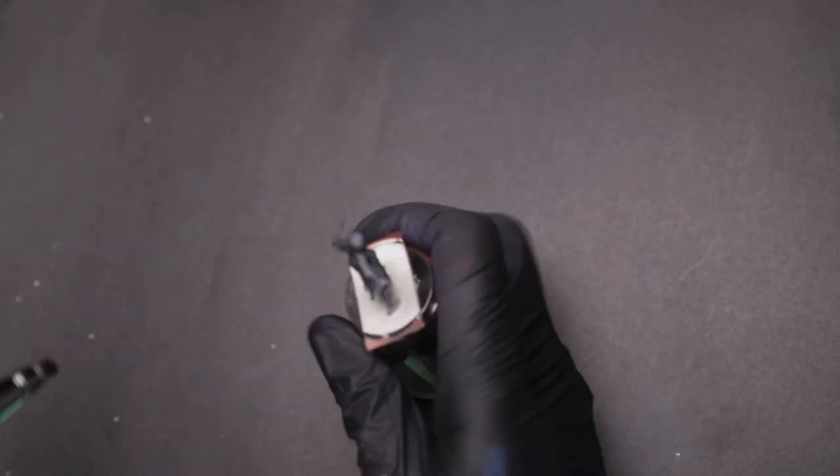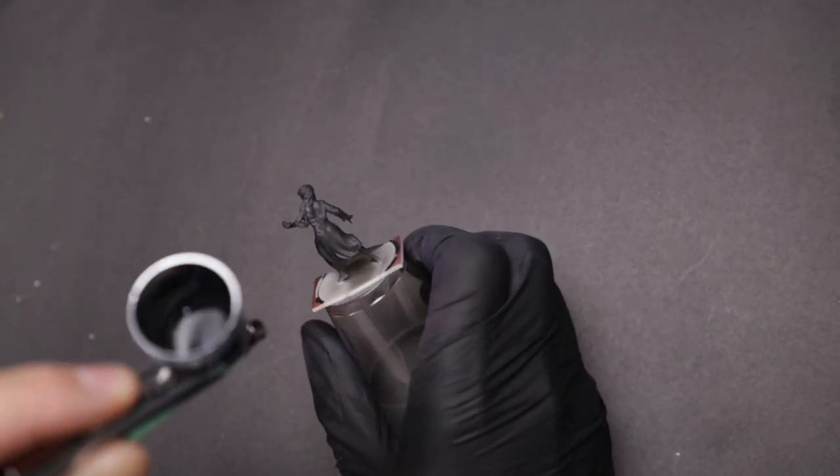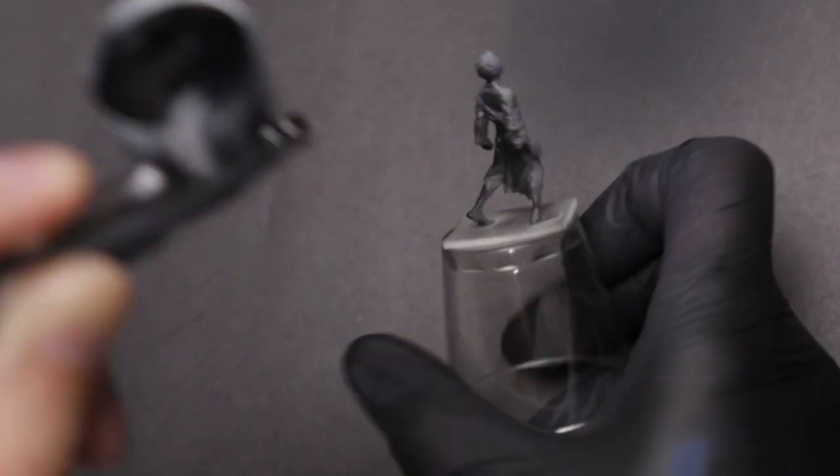To match the dark, gothic horror vibe of Idols of Torment, I primed these Lost with black. If you wanted a much brighter, more punchy vibrancy, then you could prime them with something bright like white or bone.